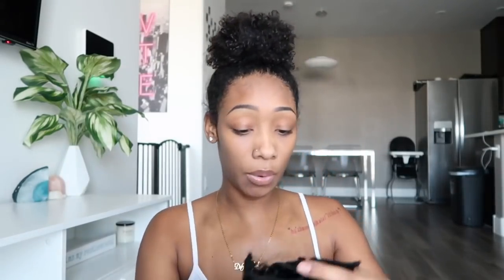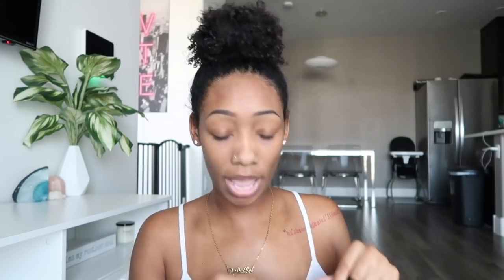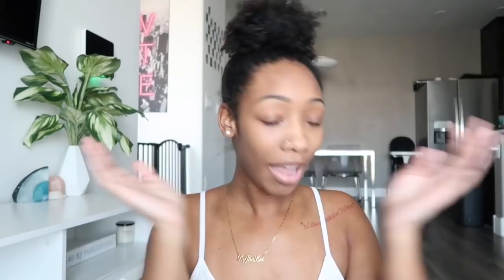Let me show you guys what those look like because I am pleasantly surprised. All the information, with a promo code and a direct link to these clip-ins, will be down below. These are the 3c/4a clip-ins. If you click the link down below they have different textures and lengths — these are 18 inches. It comes with 10 clip pieces. I also wanted to show you guys what it looks like wet, because it does come like this. I went ahead and wet a piece and added some conditioner on this one — you can see the difference. This is fresh out the box, this is the one with conditioner and water, and after it dried you can see the difference.